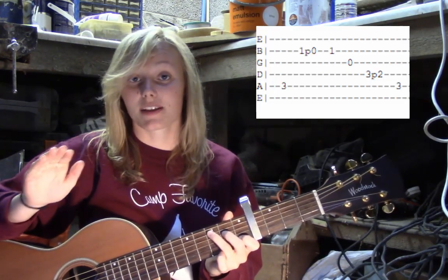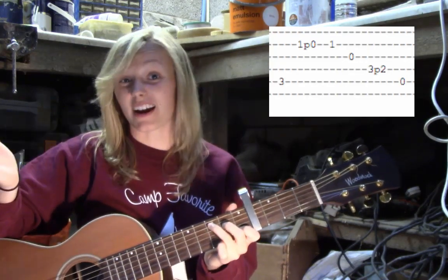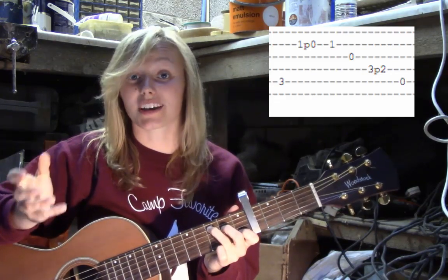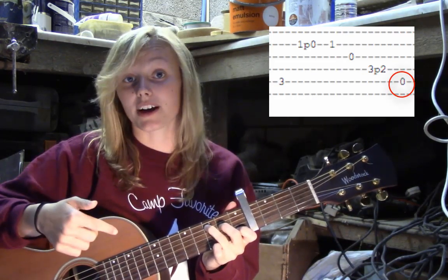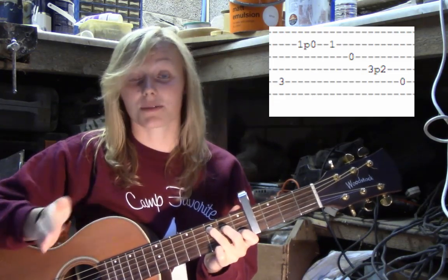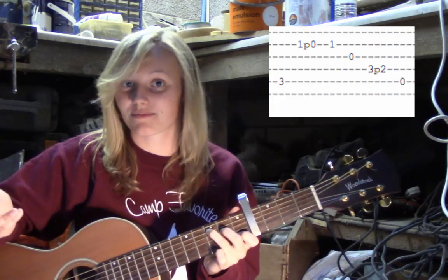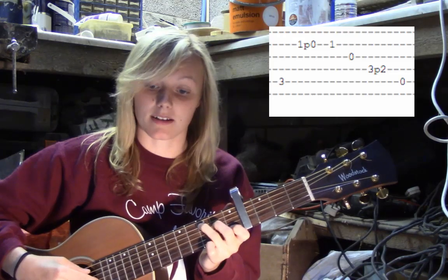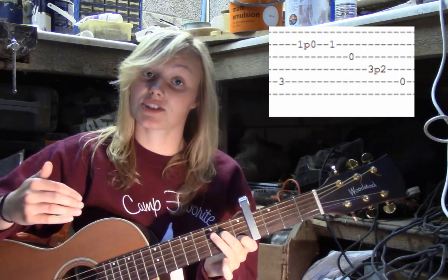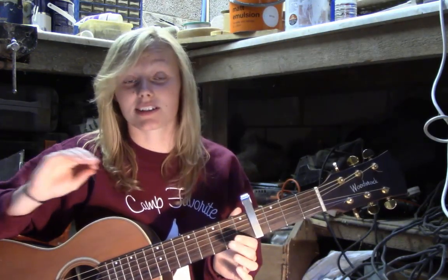You're going to play that block completely, then the next time you play it, the one thing that changes is the last note. The second time you play that block, the last string is still the fifth string, but instead of having your ring finger on the third fret, your ring finger isn't on the fifth string at all — it's going to be a completely open string.